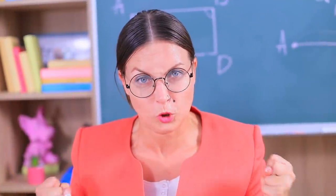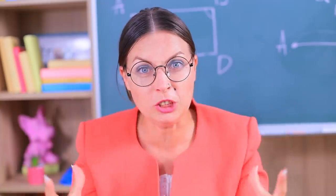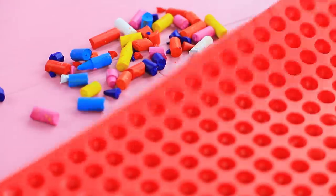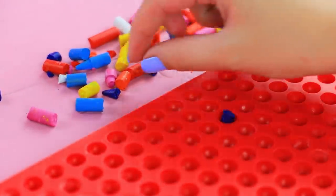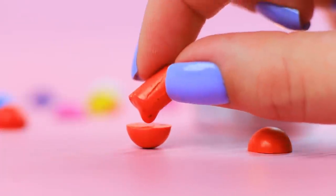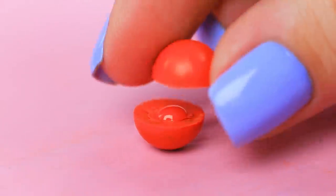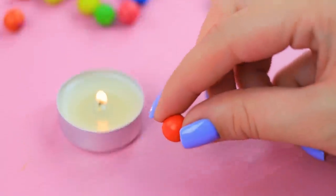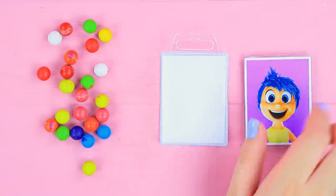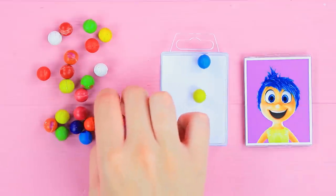Our school is full of emotions today! Anger is our teacher! And we are broken up into sadness and joy! Joy has some emotional crayons! Melt pieces of crayons in silicone half-sphere molds. Join the hardened half-spheres into balls with a drop of melted crayon. Attach a printed picture of Joy to an empty thumbtack box. Put the ball-shaped crayons into it.